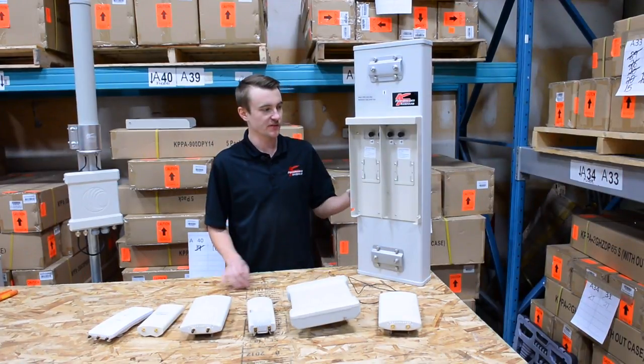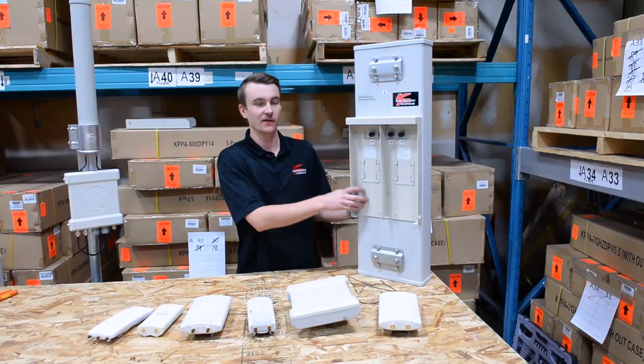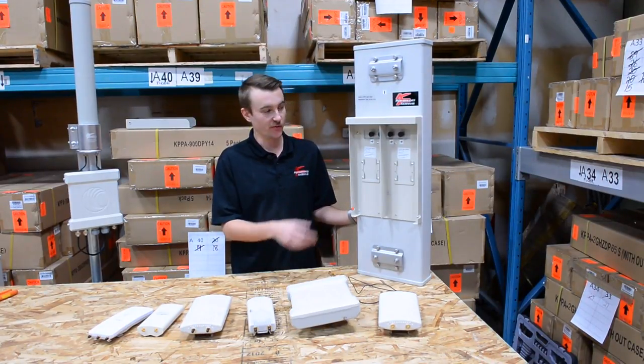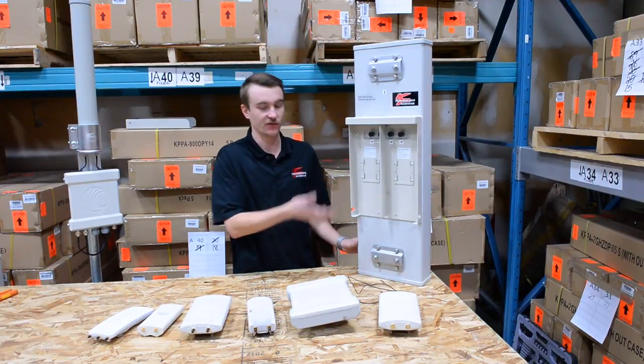In this video I want to show you all the options available to you for mounting radios inside of our dual sectors. As you can see, there are many options available to you without having to change the case or the sector on your tower.